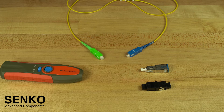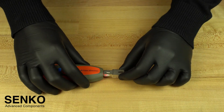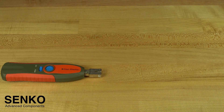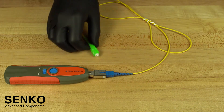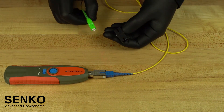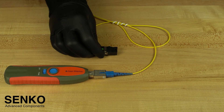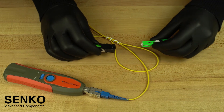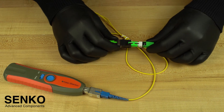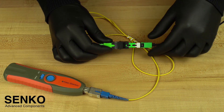If you have terminated a UPC connector, then you will need an SC UPC to SC UPC launch cable. First, plug the attenuator into the VFL. Then, plug the UPC end of the launch cable into that attenuator. Now, plug the other end of the launch cable into the SC to SC adapter. You can then plug the terminated end into that adapter to make sure there is no light coming out of the windows of the connector. If excessive light is coming out of either window, then it is an incomplete termination and you must repeat it. If no light is showing, you have successfully completed your termination and you are ready to connect.